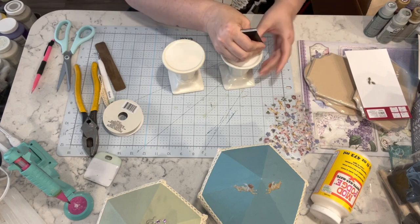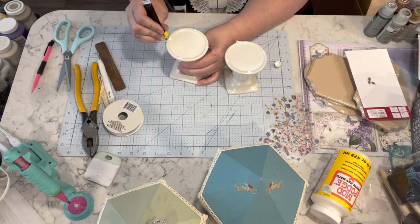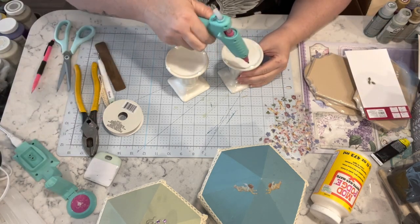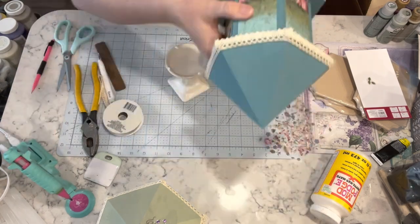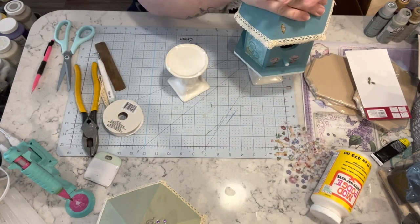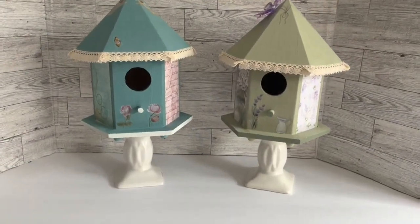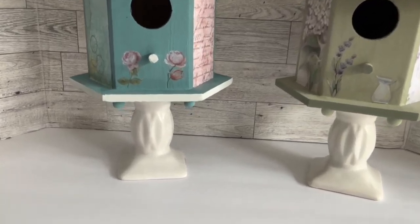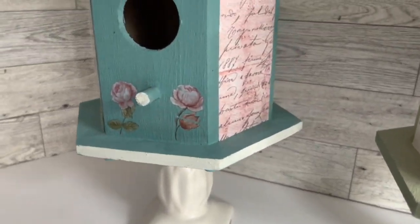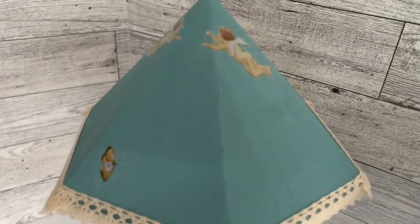Now I have two of these candle holders from the Dollar Tree and I'm using some cement-all from the Dollar Tree and some hot glue and I am just placing them on the center of those candle stick holders. And that's it — I absolutely love these birdhouses. Let me know what you guys think of them.